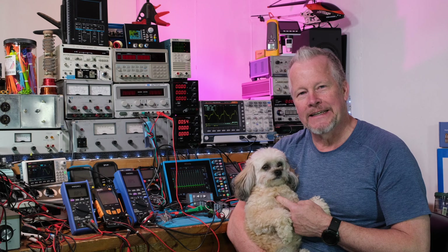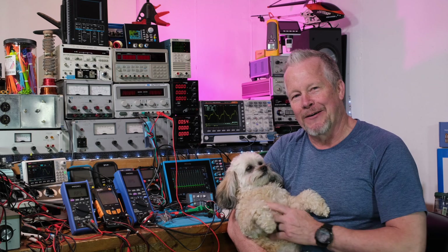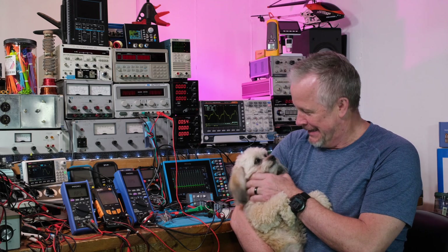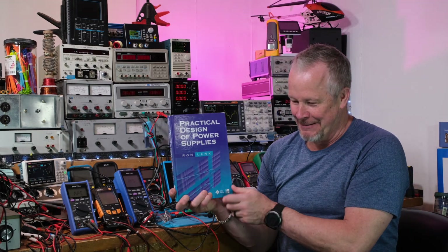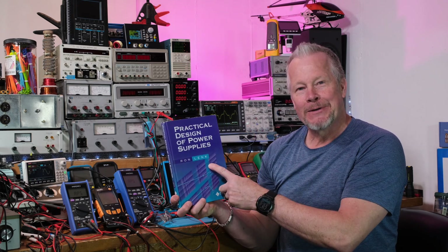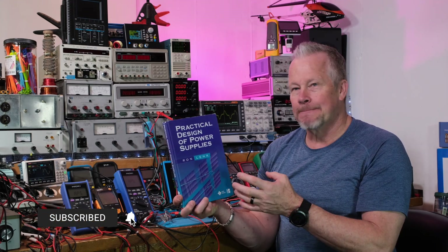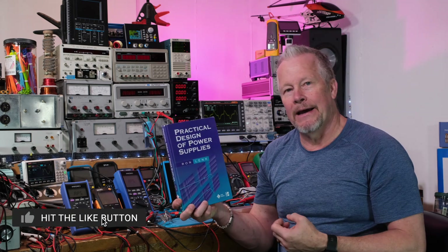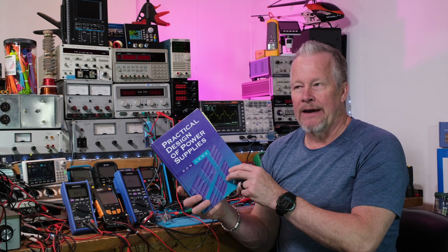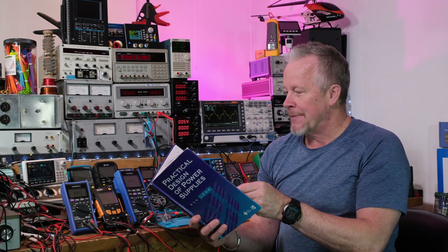Hey guys, Eddie Aho here with kissanalog.com. Gracie is here too — she must be pretty bored to want to hang out while I review a book. This is 'Practical Design of Power Supplies' by Ronald Link. It's more of a practical book and it's not as thick because it doesn't have a lot of extra math or theory.